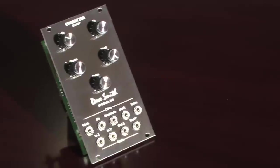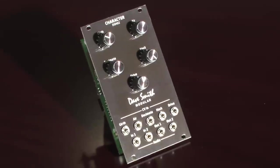Hi, I'm Dave Smith, and I'd like to introduce the newest addition to Dave Smith Modular: the DSM-02 character module. We took the digital effects from the Prophet 12 and Pro 2 and put it into a 14HP Eurorack module. It's got five effects in all, and it runs at $249.